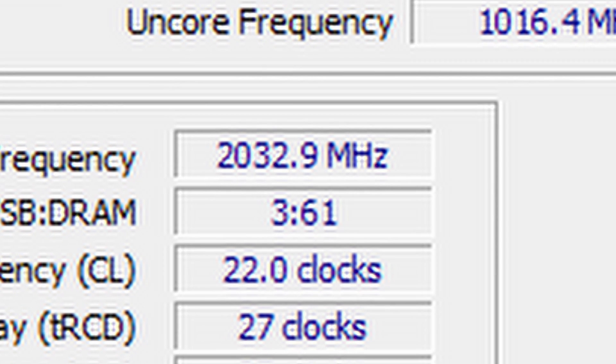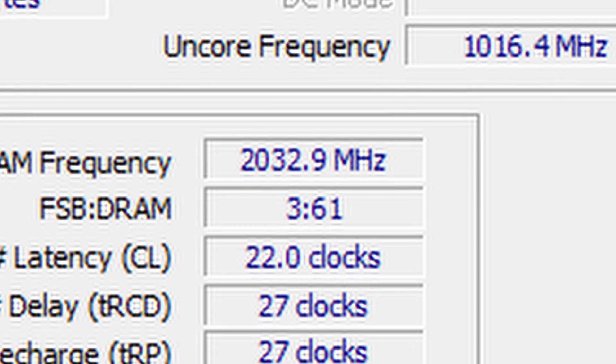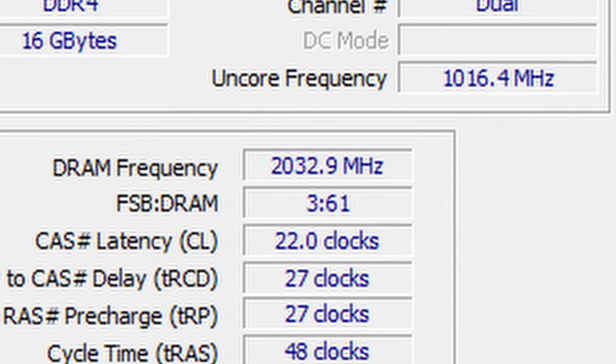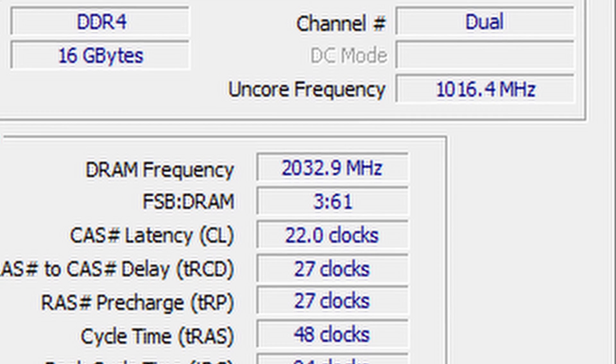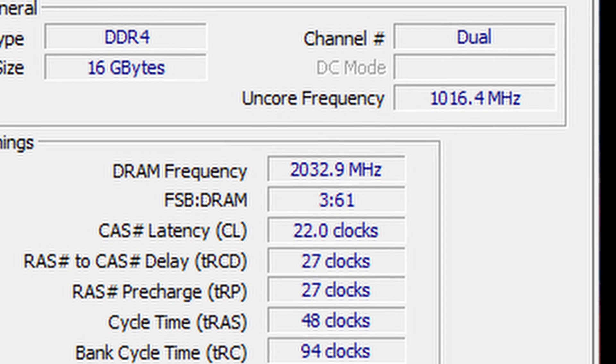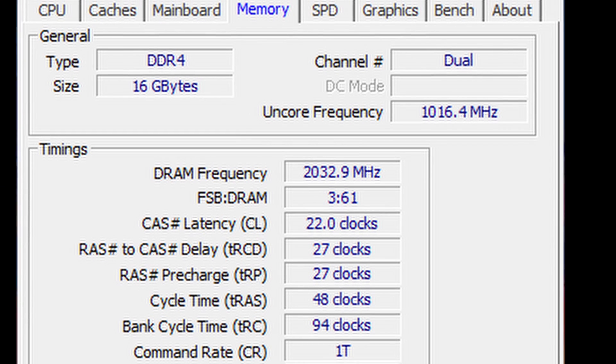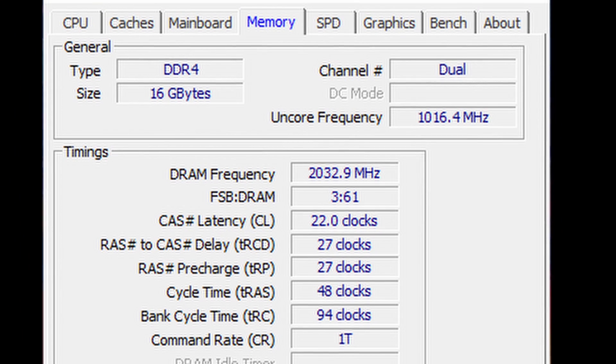When it comes to overclocking, I was able to take the Patriot Viper Elite 2 from DDR4-4000 to DDR4-4066, Prime 95 stable, with some relaxation on the timings and a slight increase with the SOC voltage.